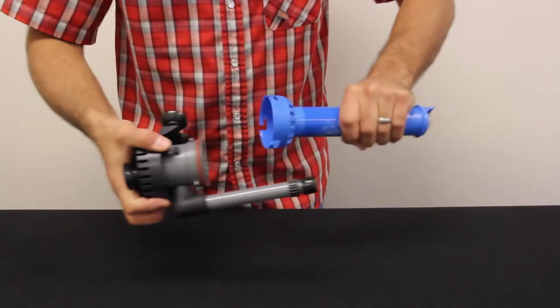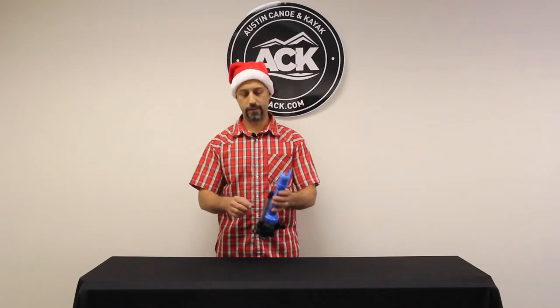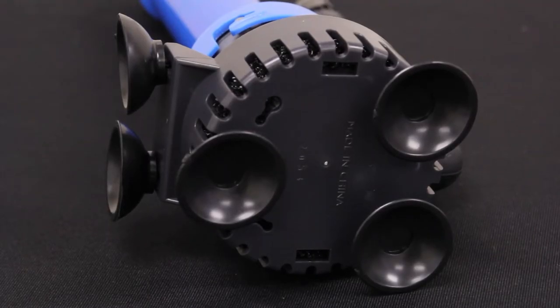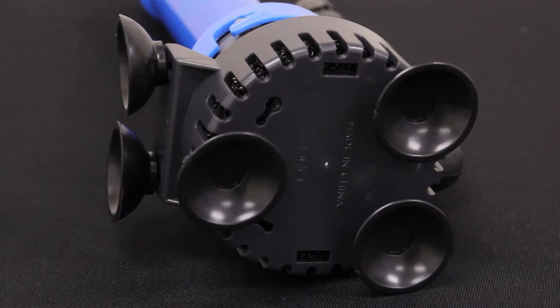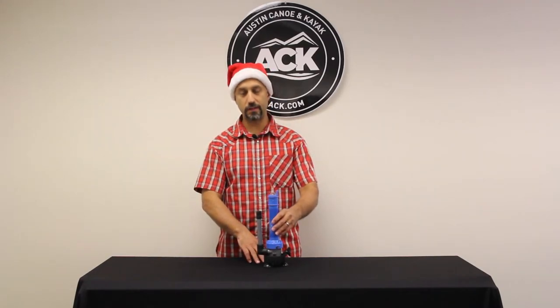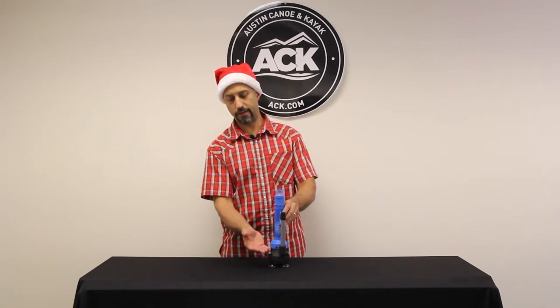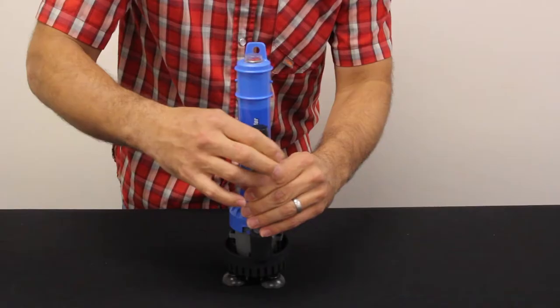It runs on three D-cell batteries and has a handy on/off switch right on the top. It's got a couple of suction cups on the side and three suction cups on the bottom, so you can place this inside your bait bucket or your cooler — wherever you need to. It'll stay in place because of the suction cups, and as long as you have a water level that comes up to the bottom of this blue area here, you'll be aerating off of the top.